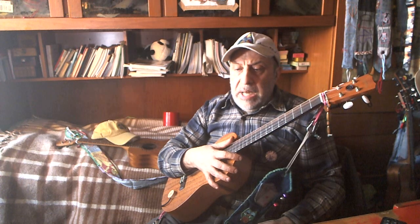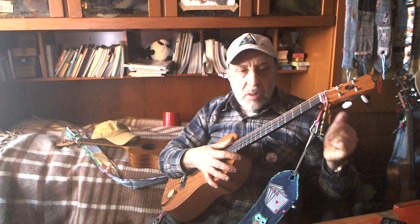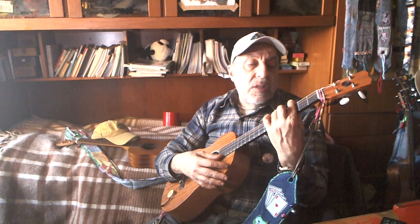The price here on Thomann is almost 12 euros. Not cheap strings, but anyway.